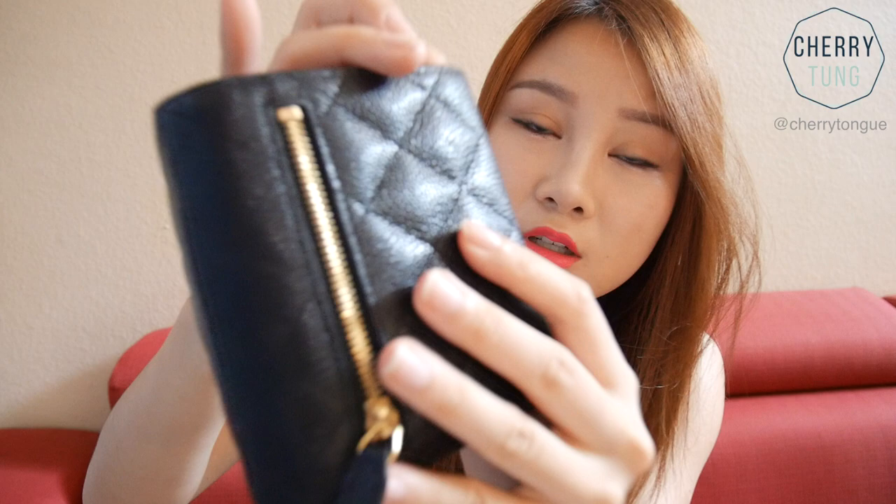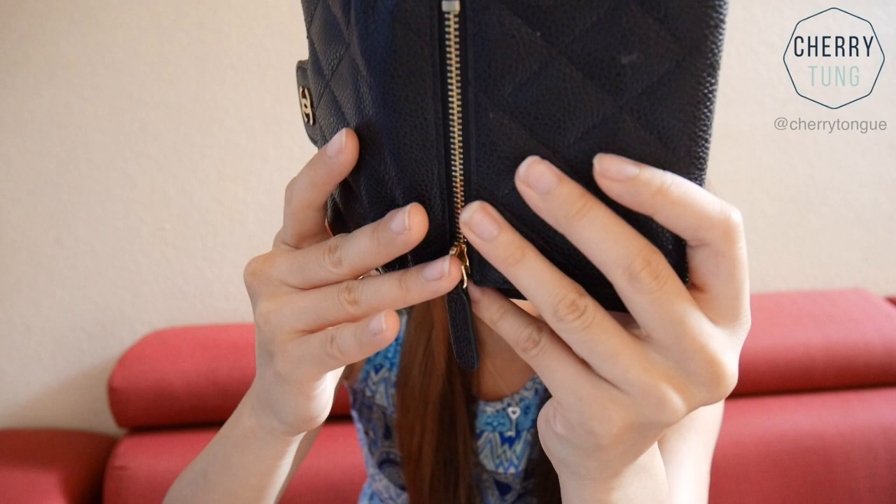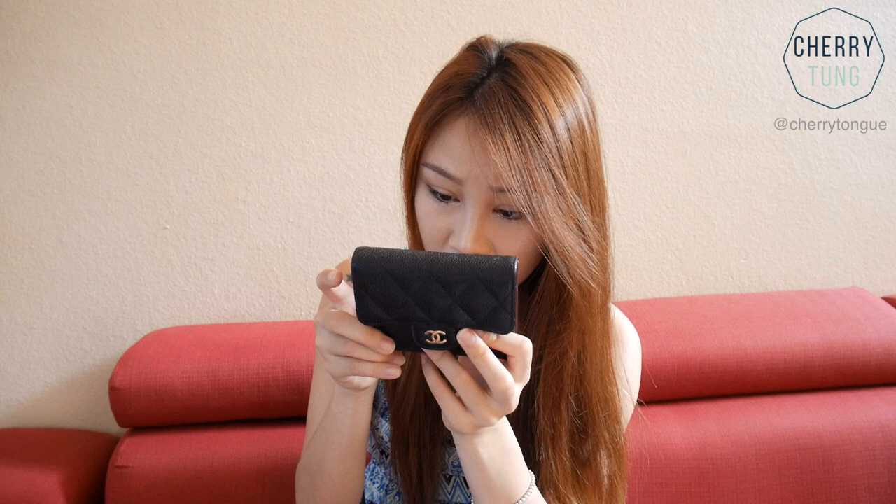In the back, I don't even know how this happened, but this part is already damaged right here. I don't know how it happened, but yeah, this wallet doesn't wear very well. I think I'm just going to leave it at home because I don't want to carry something that worries me. I want a wallet to last a really long time, and the way this wears is really disappointing.